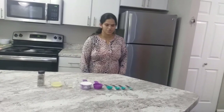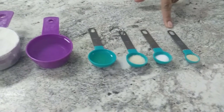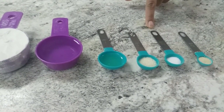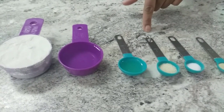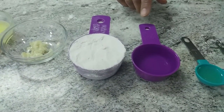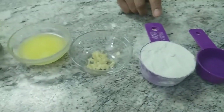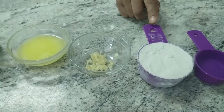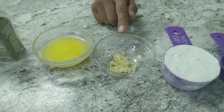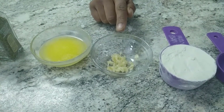First I am going to show the ingredients. Half tablespoon of yeast, half teaspoon of salt, half teaspoon of sugar, one teaspoon of oil, one-fourth cup of warm water, and half cup of bread flour or you can take all-purpose flour, and two cloves of garlic, freshly chopped.